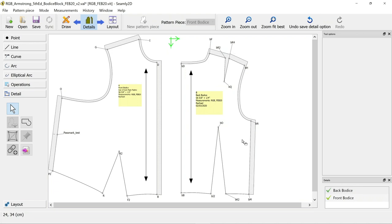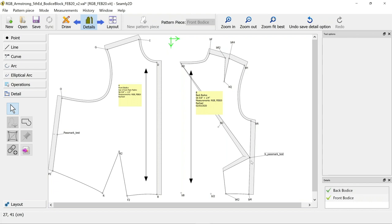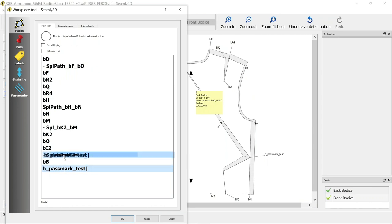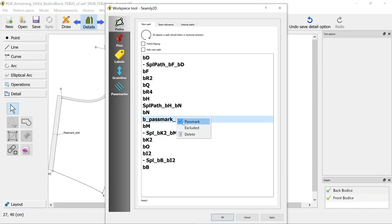We've got our pass mark on our front piece and need to add it to the back piece as well. Go to options - we've added it as a node and it's shown up as excluded - so untick that and apply it. It's been added as the final node and started the drawing to finish at that point. To correct that, just make sure it's in the list between BN and BM - right-click options and drag it up the list so it's between BM and BN, then apply. That corrects the drawing.